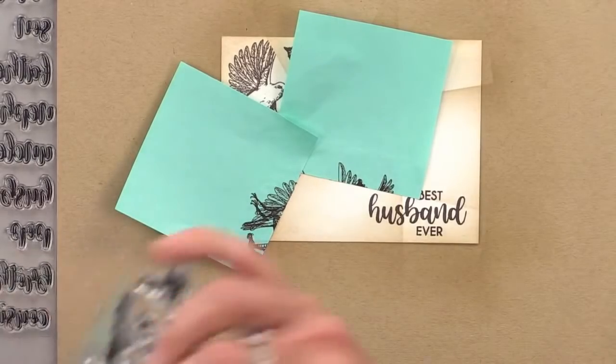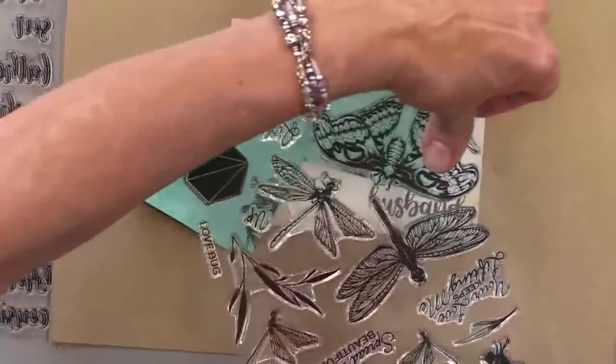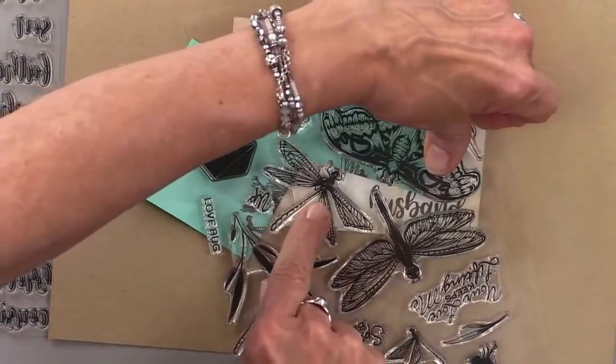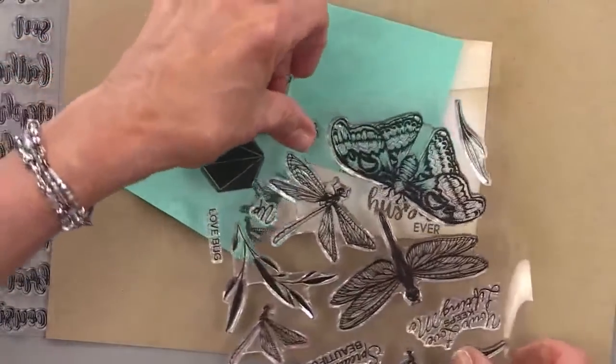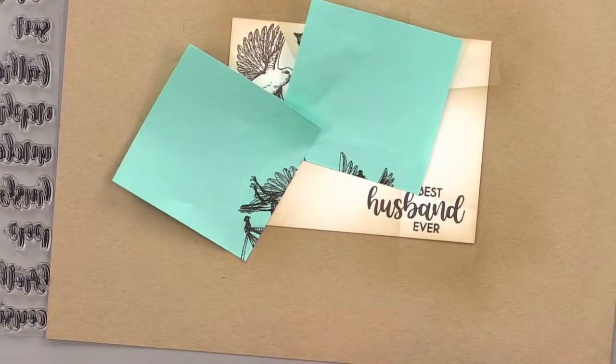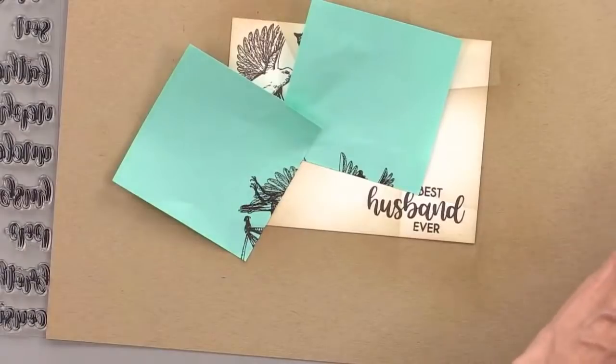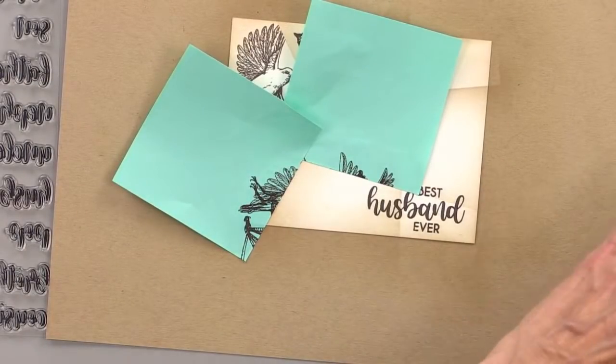I want to use one that's too big, but I'll use this one here. We'll just make sure it doesn't go over the word 'husband.' I like this dragonfly — dragonflies are really, really pretty. Even real ones. That's like one bug that I'm not terrified of.